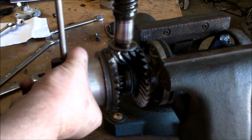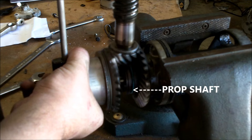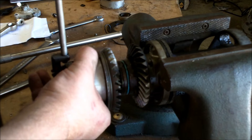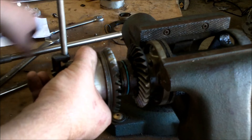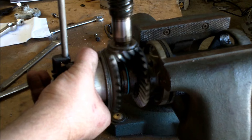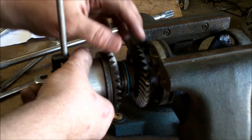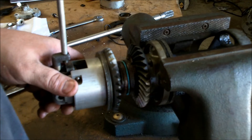Now when the engine is running, you have full pinion speed or power from the power head, and as you can tell it's turning the prop shaft. When this thing is in neutral, the clutch dog goes to the center and it's no longer engaged on any gear.